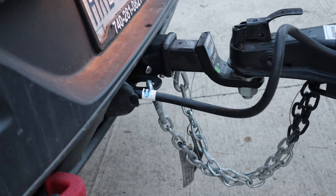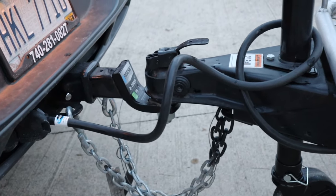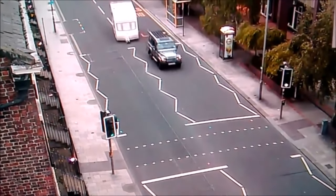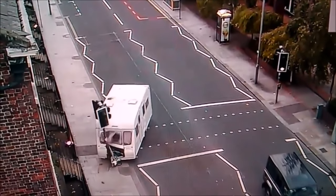First step: make sure your camper is attached. It's the most basic thing in the world, but I've seen way too many videos of people forgetting to hitch up their camper and damaging it. Once you're sure everything is in order, it's showtime.